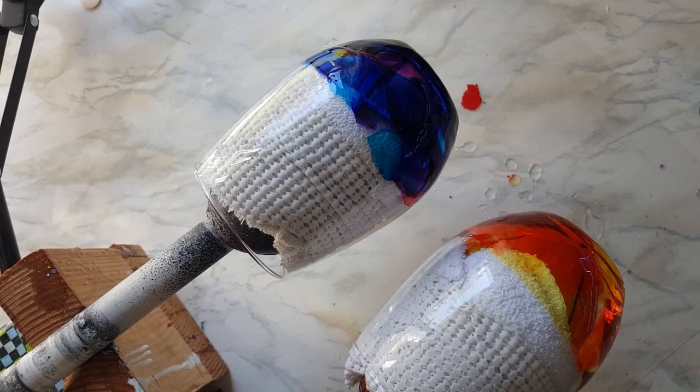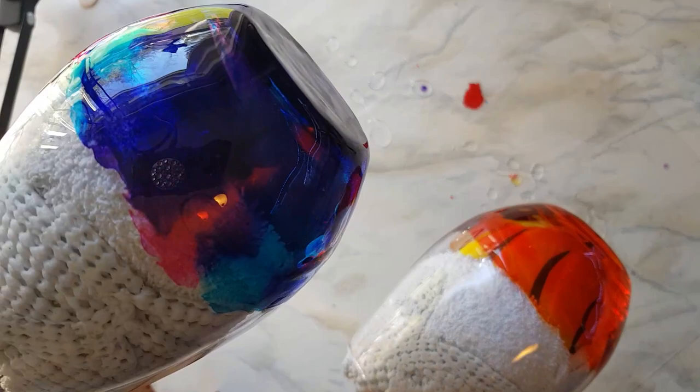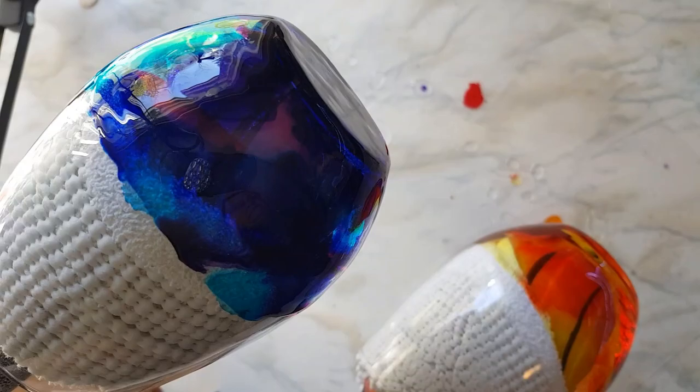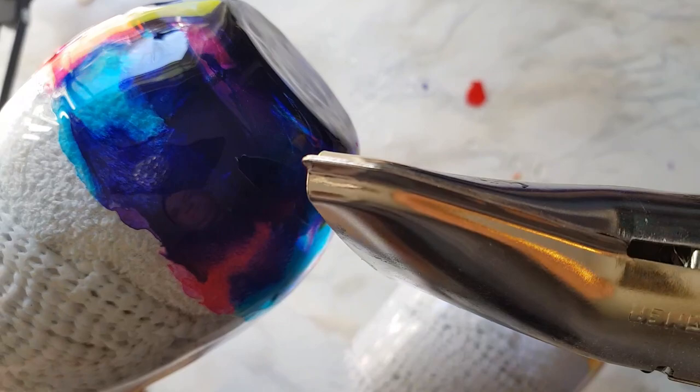This is a multi-speed turner — I'm going to go ahead and tilt it up a little bit and hit it with the heat again while it's on tilt, just to try and encourage some upward movement.